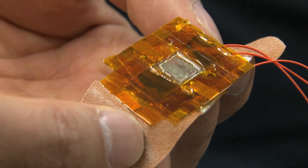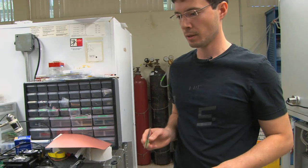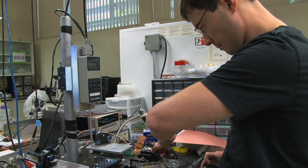In normal transistors, they use a rigid dielectric layer, but in our case, we use a compressible rubber. Previously, we didn't have semiconducting material that is solution-processable and have high conductivity at the same time, but more recently, we developed such a polymer semiconductor, so that was quite crucial.